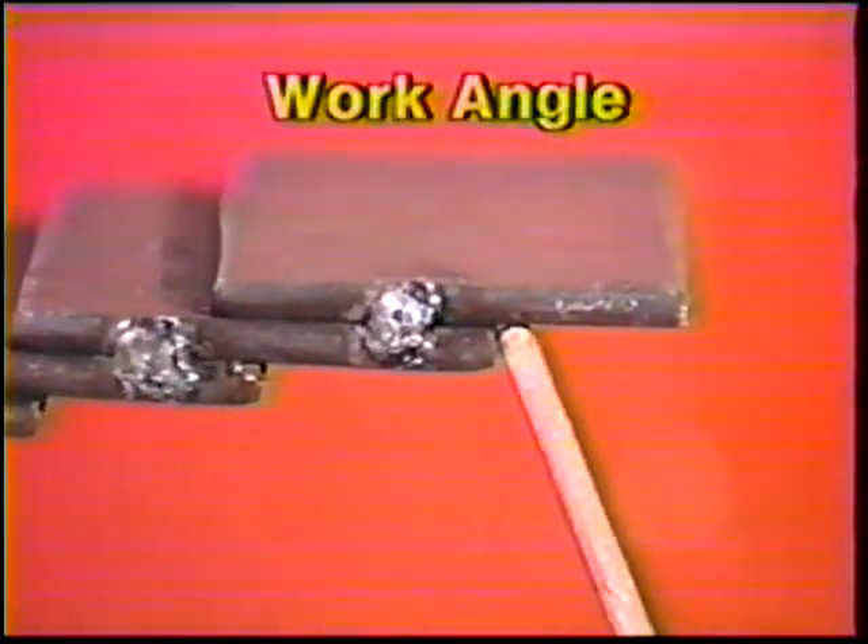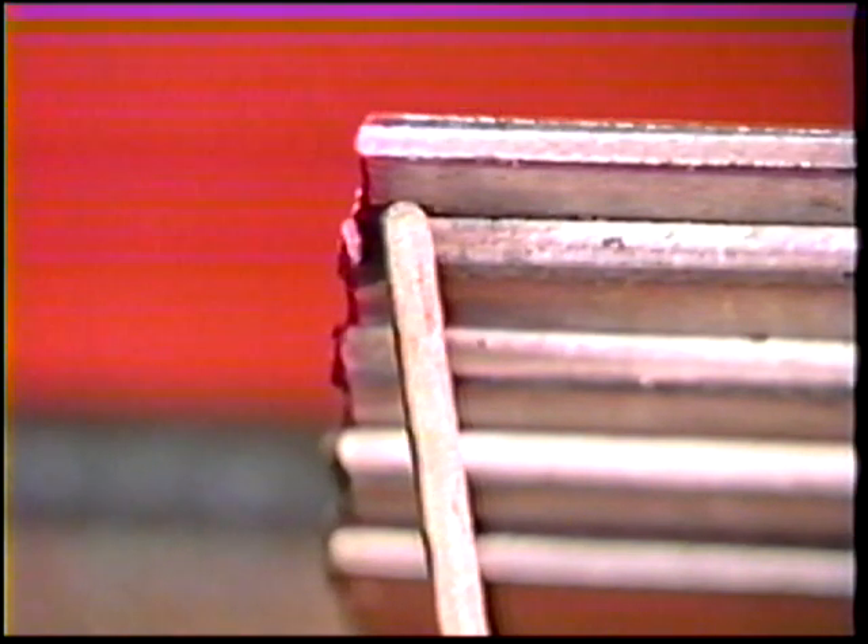Angle the electrode 40 to 45 degrees away from the upper plate and 5 to 10 degrees in the direction of travel. Face the sides of the workpiece and work from left to right.